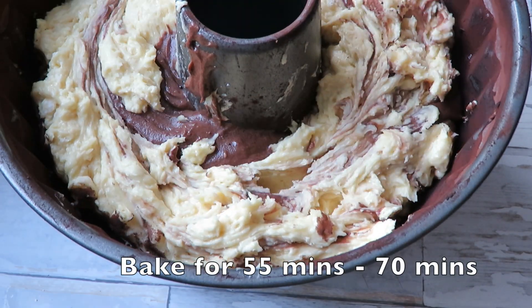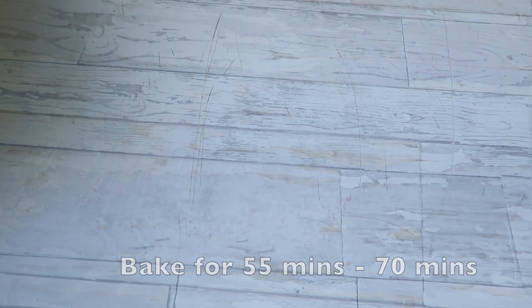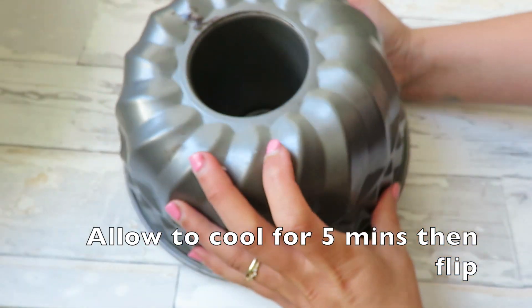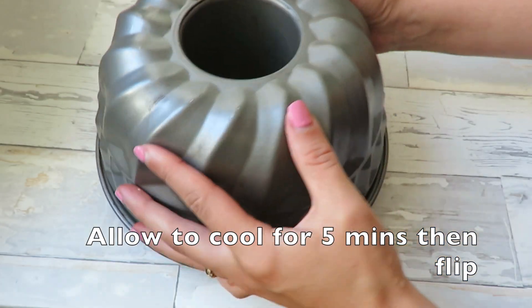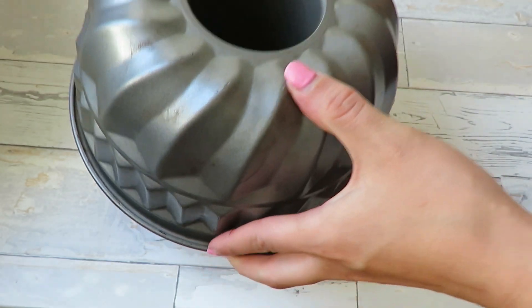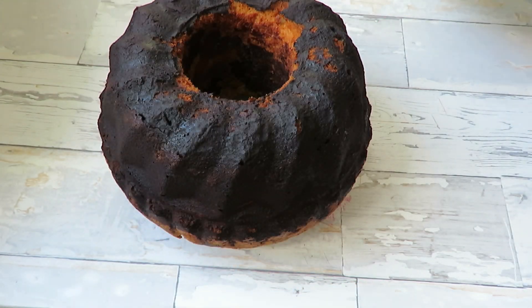When it comes out of the oven I'm going to let it cool for about 5 minutes in the cake pan and then just flip the cake pan over and it should release pretty easily. As you can tell there is a good coating of cocoa powder on top — this is not burnt cake. It's just the cocoa powder and the butter with which I greased the cake pan.